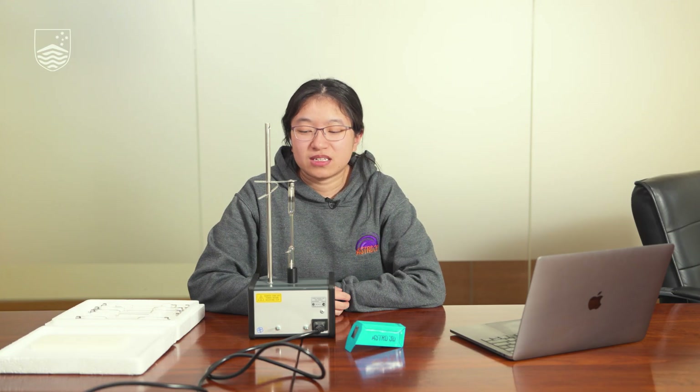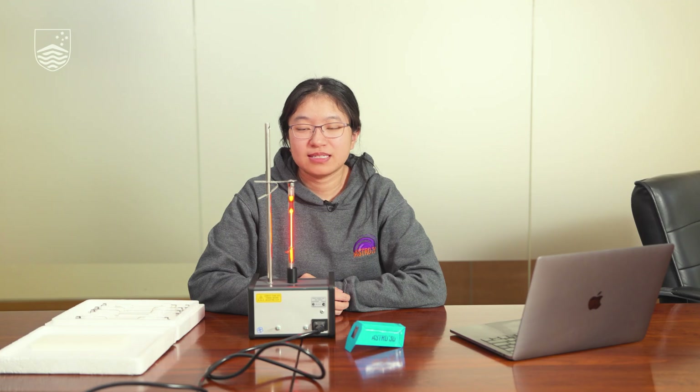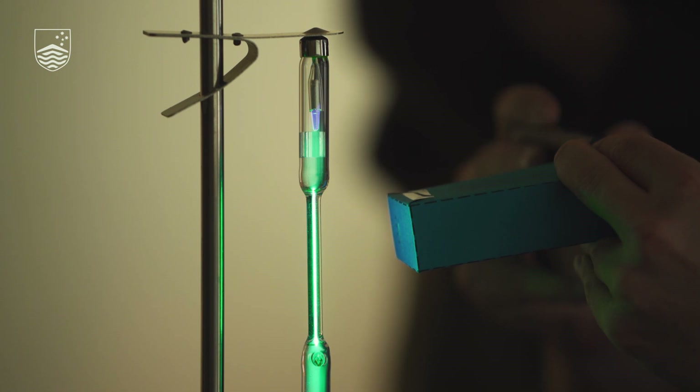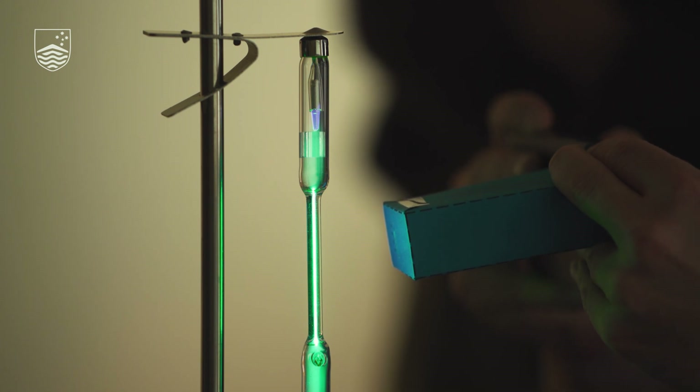Neon lights work in a similar way to light bulbs. However, the gas inside is only a single element. Each element has a unique set of colours that it will emit, and the combination of all of these colours is then the colour that you see from the light. By observing which colours are emitted, we can tell which element is inside the light. This is what we do in astronomy, in order to tell the chemical composition of astronomical objects like stars, nebulae, supernovae, and more.